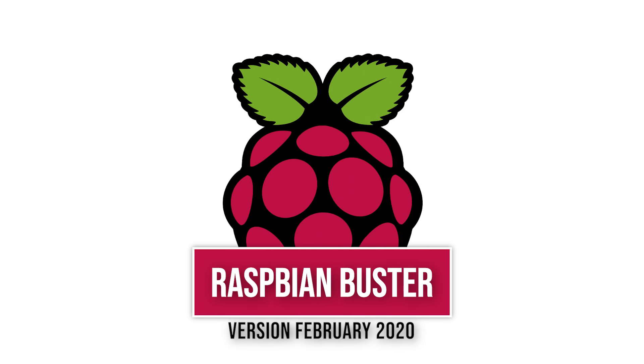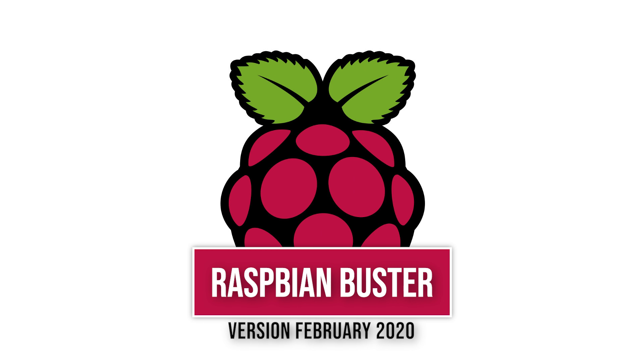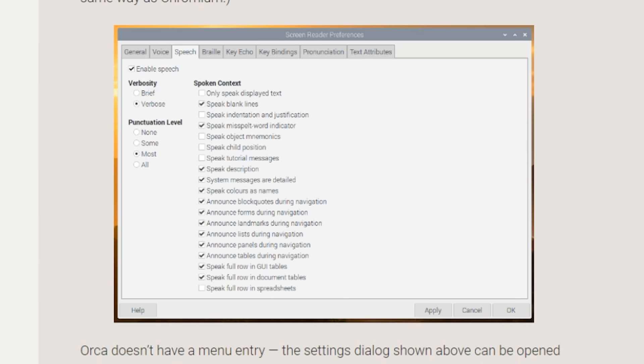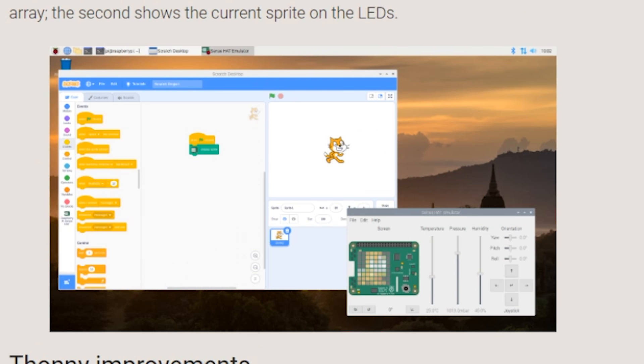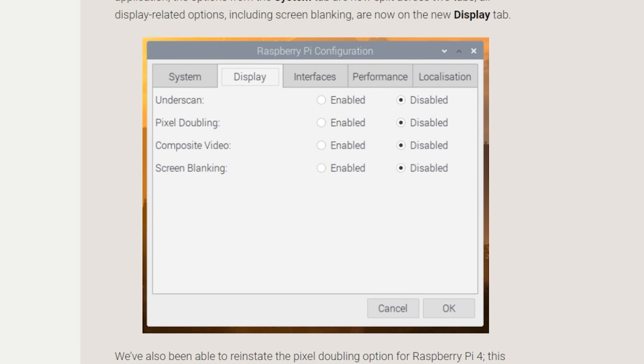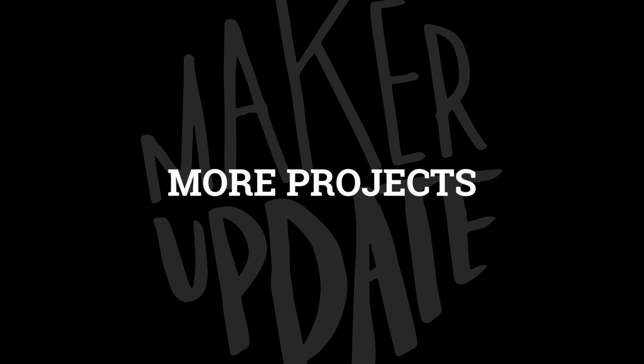Time for some news! There's a new update to the Raspbian operating system for Raspberry Pi. The update includes changes to the file manager, Orca screen reader compatibility, new Scratch programming blocks, an improved audio mixer, and more. You can find a link to read more about it down in the show notes.